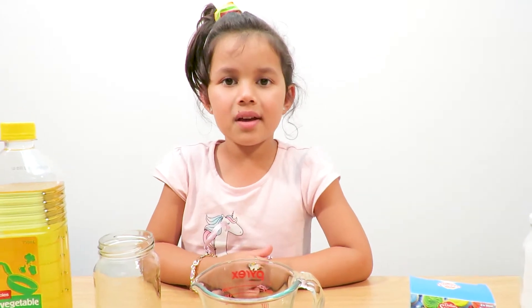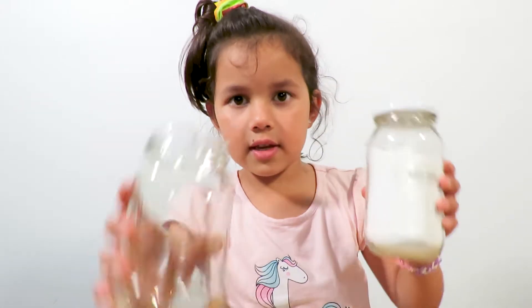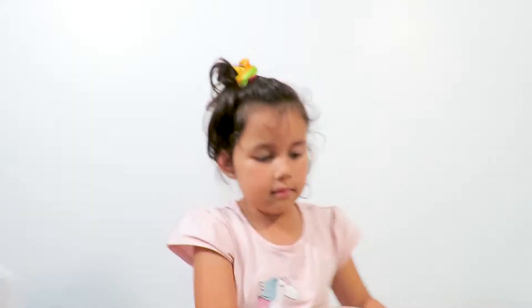Hello guys, today we are making a lava lamp! First thing we have to put baking soda into this container. One.